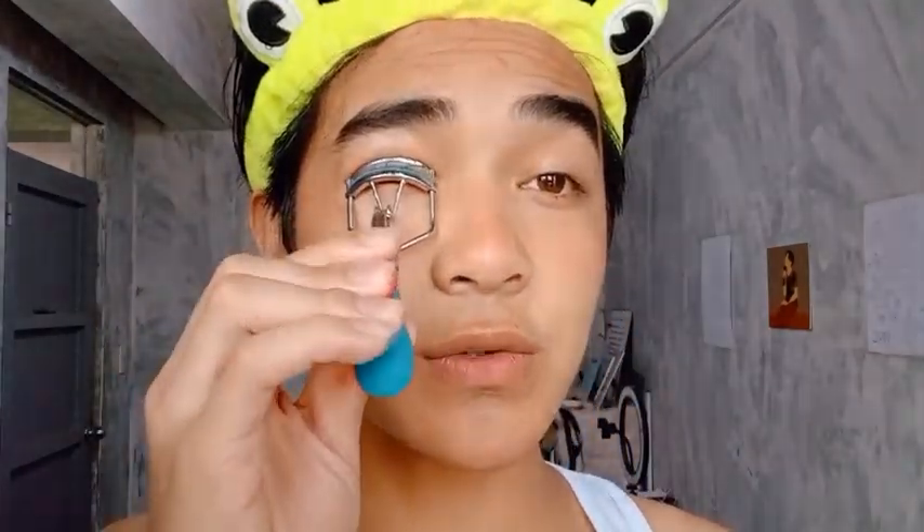I love doing this trick on my eyelashes — I just saw it on Pinterest. Basically, you curl your lashes and then get your mascara and use the tip to apply it like this.